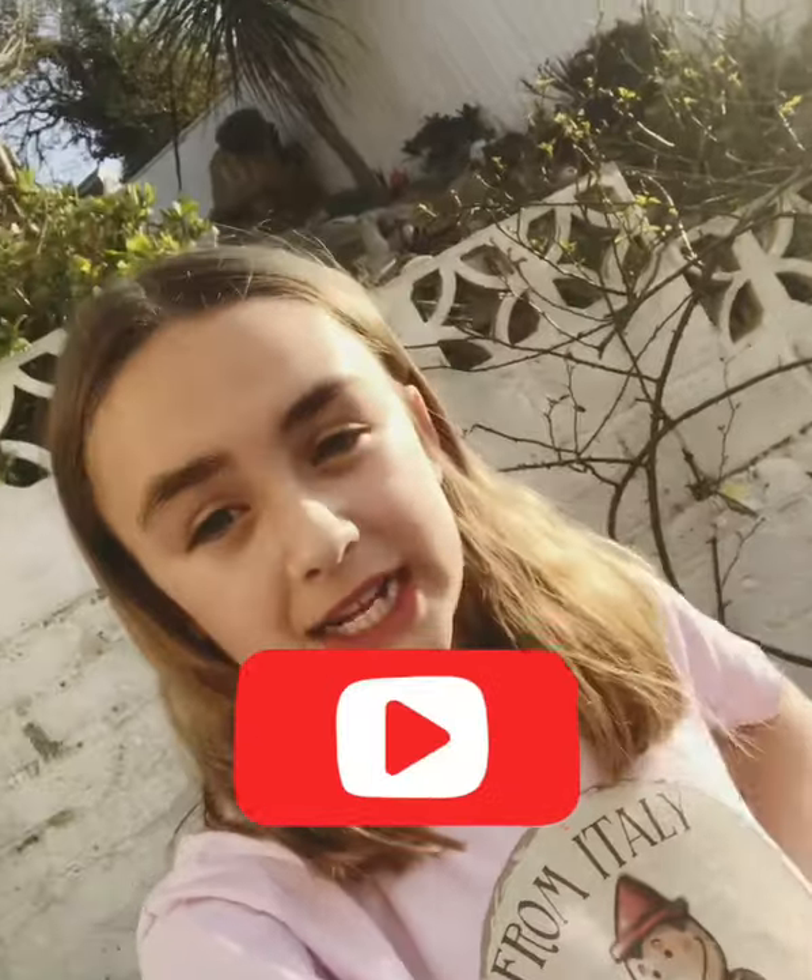Hi guys, it's Ozzie M here back with another video. If you're new to my channel or have not already, please make sure to hit the subscribe button to become part of the Ozzie Native fan family.